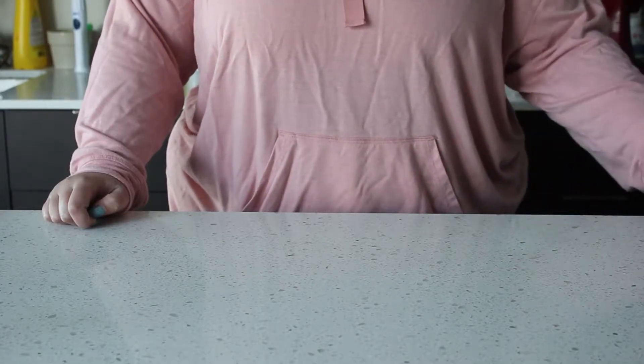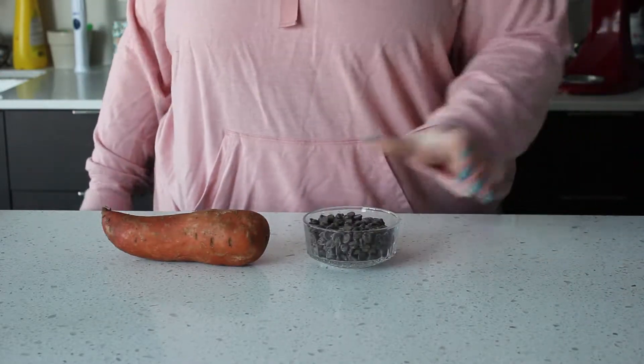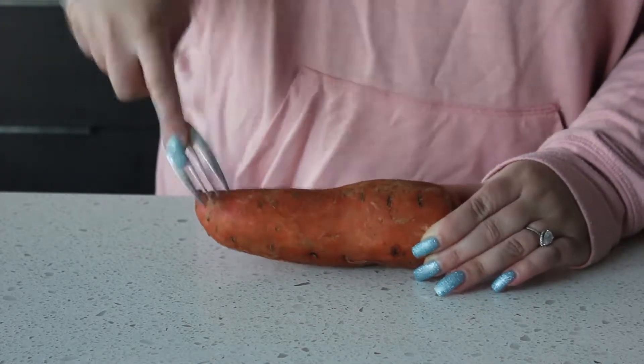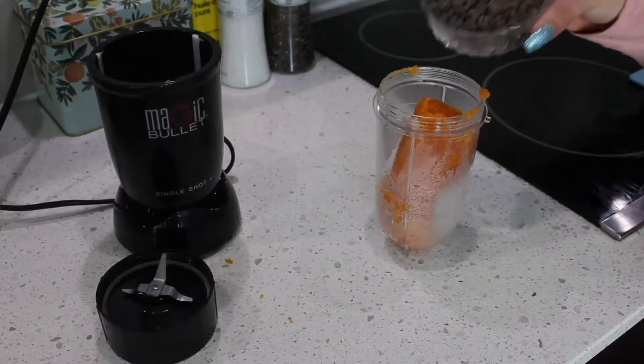For this recipe you will need one sweet potato and one cup of chocolate chips. Start by pricking your sweet potato multiple times and microwaving until cooked. Cautiously peel your sweet potato as it is very hot.